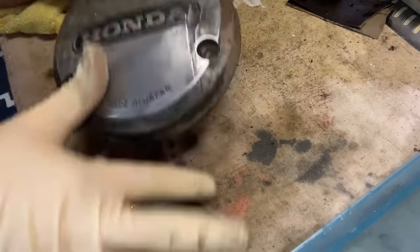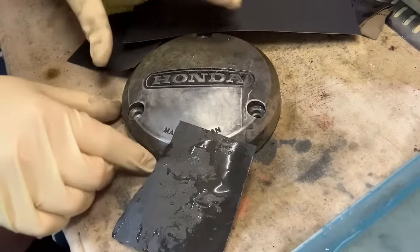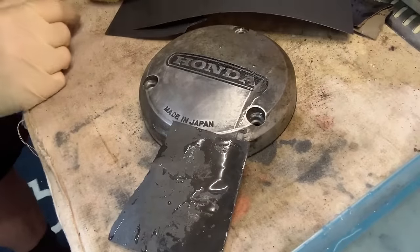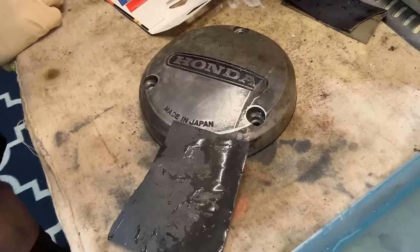Perfect time to switch over to time-lapse mode and just keep going with it. I'll keep track on the clock how long I'm working on this, just to give you an idea of how much time you're going to need to set aside to make this stuff work.